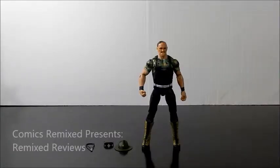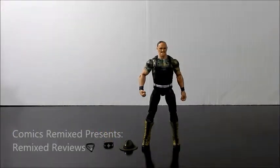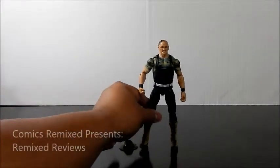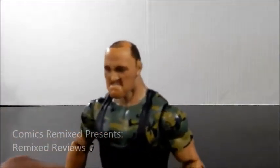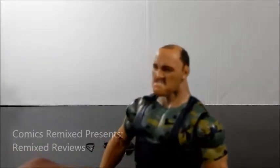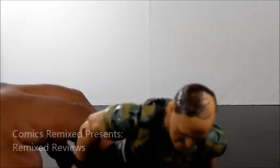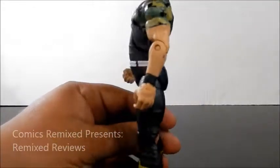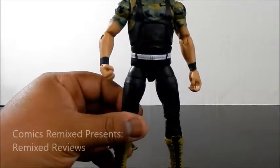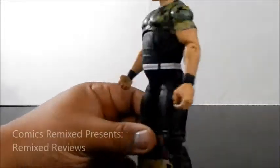So here we have Sergeant Slaughter looking very, very good. He's roughly standing about seven and a half inches tall. Overall, the look is extremely well detailed, especially when it comes to the face. Look at the side, the way all that detail, that chin, that mean mugging. They even detailed the comb over with some brown and black touch-up paint, which looks very, very good. The body is pretty similar to the way he looked back then. Paint job is pretty decent. I'm kind of happy with it.